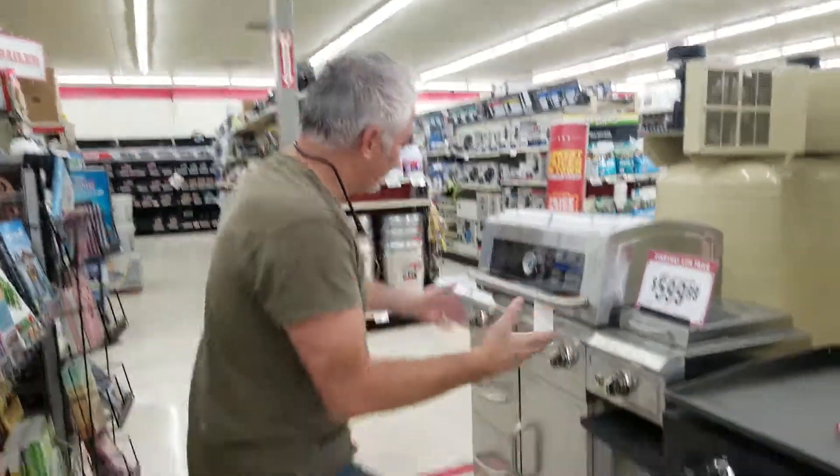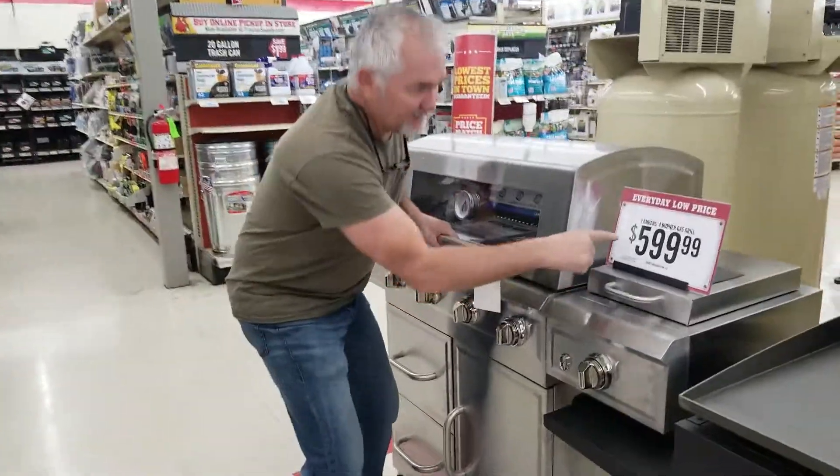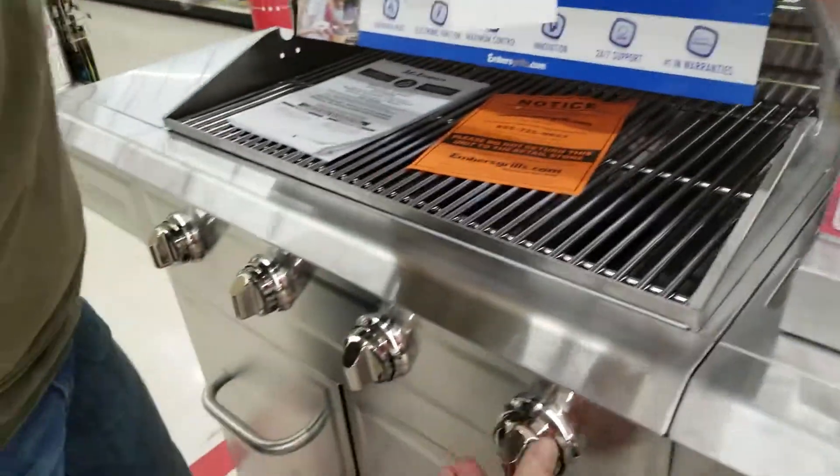You're not going to believe this. Here's what I've always wanted — always. Look, this is only $600 plus tax. Look at this, it's got a turn knob right here.